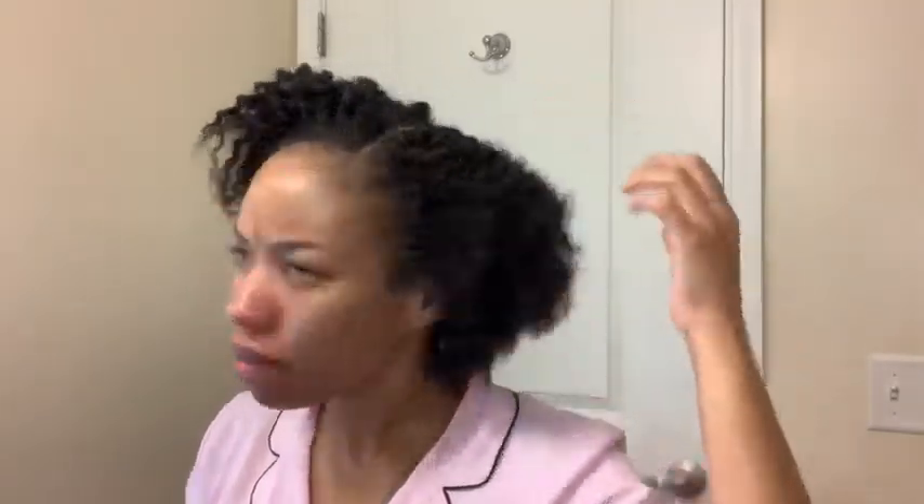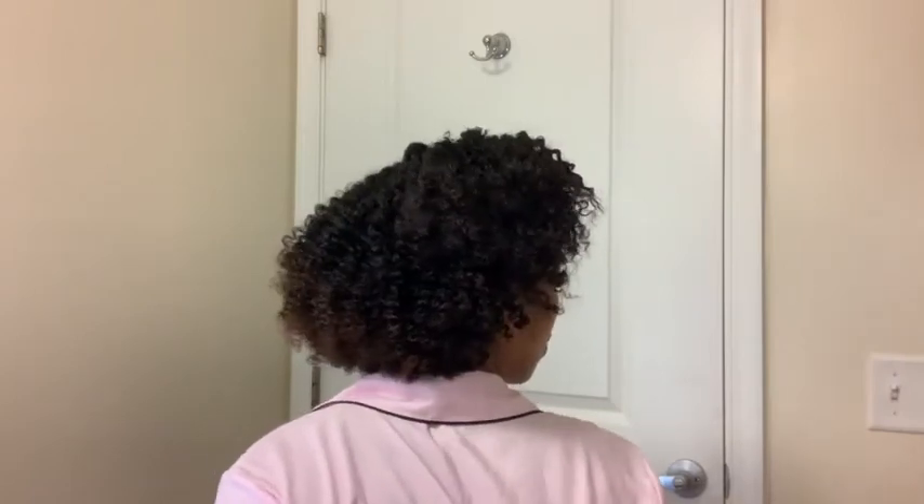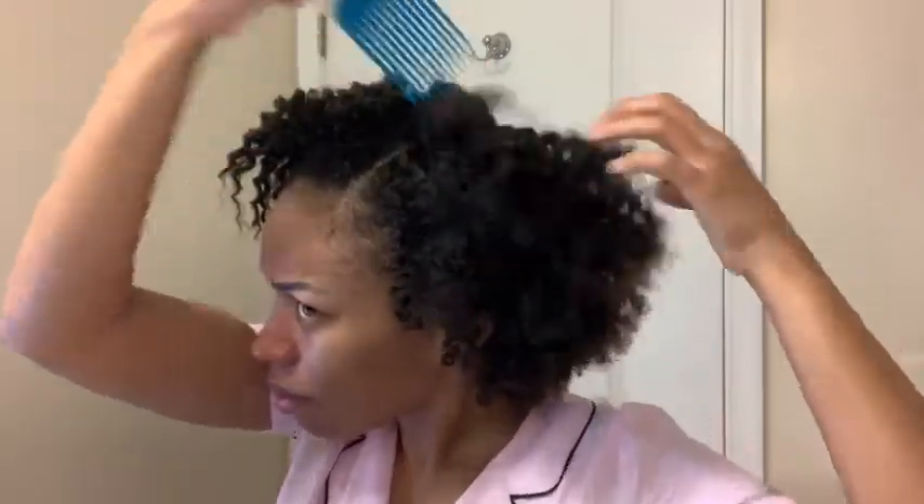This is what my hair looks like after I unravel and take out all the twists. I'll show you the back of it too. I don't think I ever showed you guys how I pick and fluff my hair out, so I'm going to do that right now just in case you're wondering how I shape my flat twists.